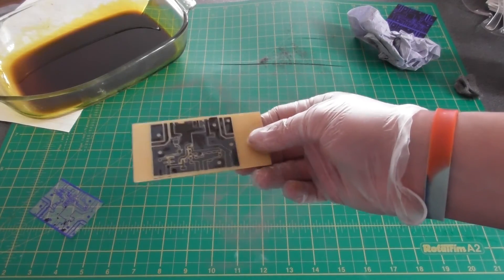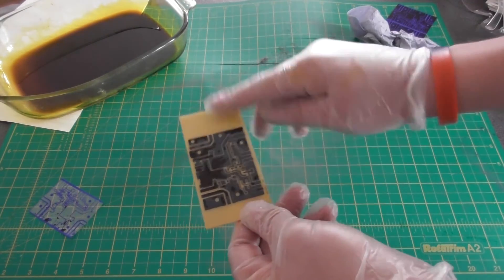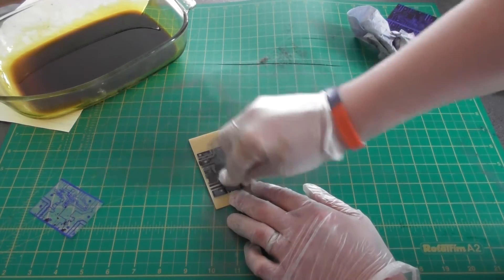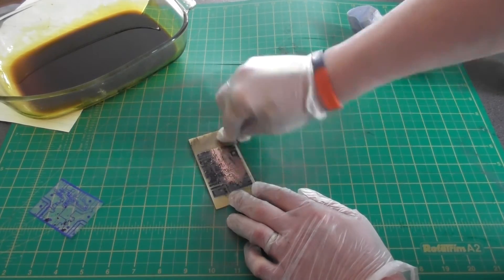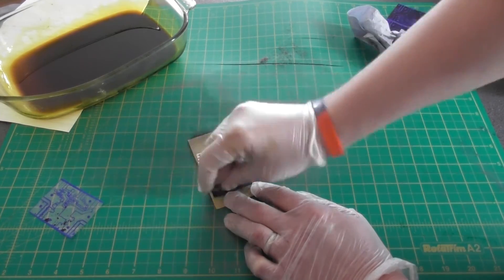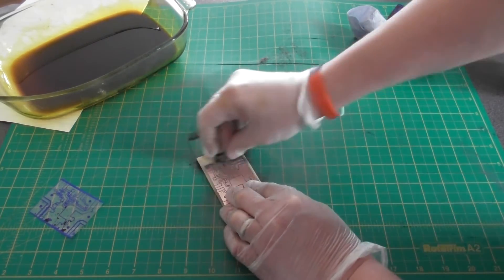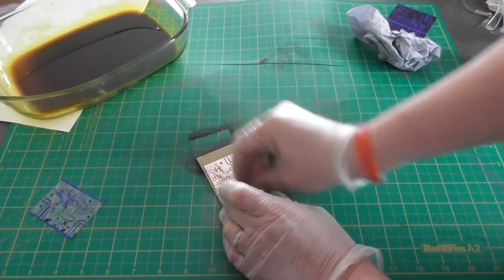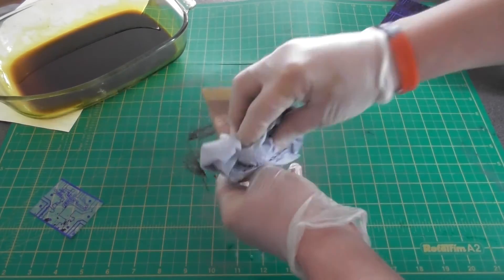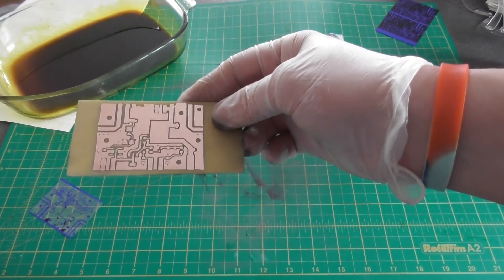Washing it under the water outside has removed all the ferric chloride from the board. You can see now where all the copper has been removed from the surface. There's only one thing left to do and that's to remove the film, which I do using a piece of wire wool. You don't have to press too hard — just scrape that from the board. You can start seeing the copper surface underneath coming through. Make sure all the film is removed, give it a clean off, and there you have it — one circuit board etched, ready for trimming and ready for the next project.